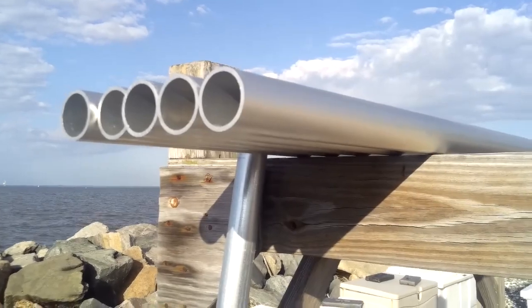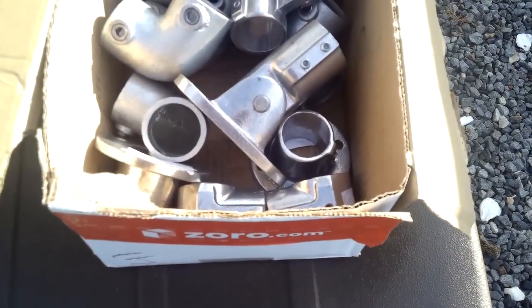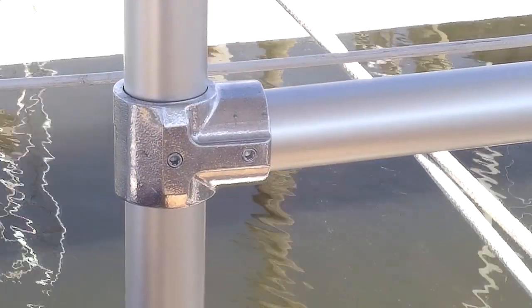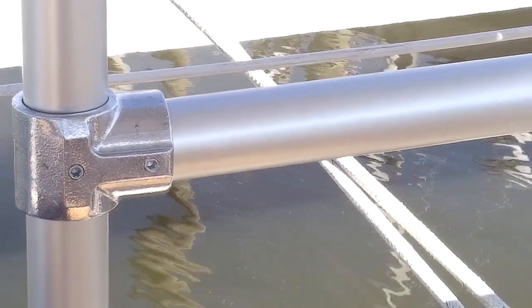I made it out of what's called speed rail — it's light aluminum but thick wall, and you can get it at most big box stores or order it online. I ordered mine online. The only issue is the pipe comes in eight-foot lengths, five pieces to a box. I really needed six pieces, so I had to go to a big box store to pick up an extra piece because I didn't want to pay $225 for ten pieces when I only needed six.